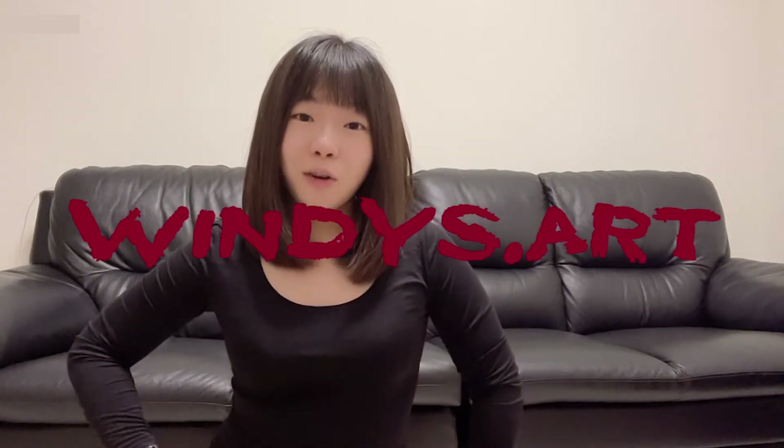Hey guys, it's Windy from Windy Star. Welcome back to my channel. So 2022 is the year of tiger. In today's video, I'm going to show you how to paint a tiger using watercolor.